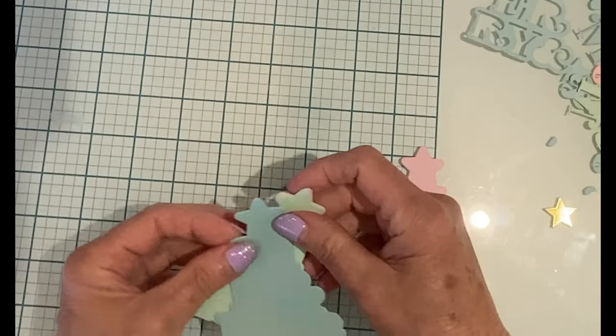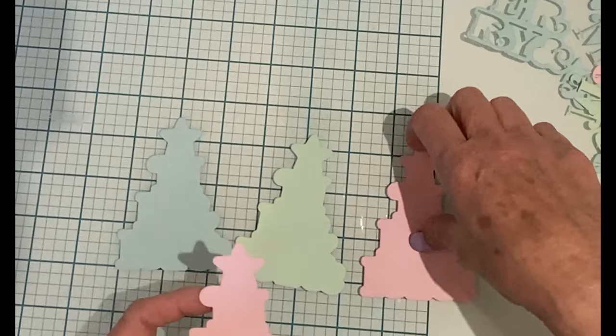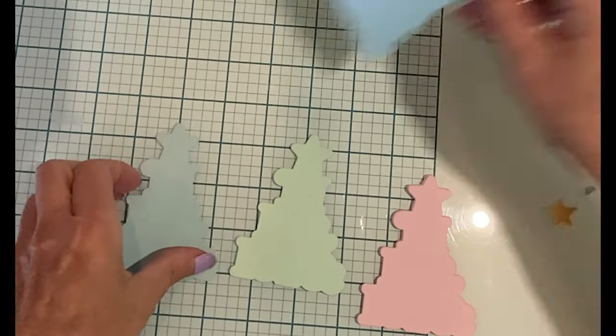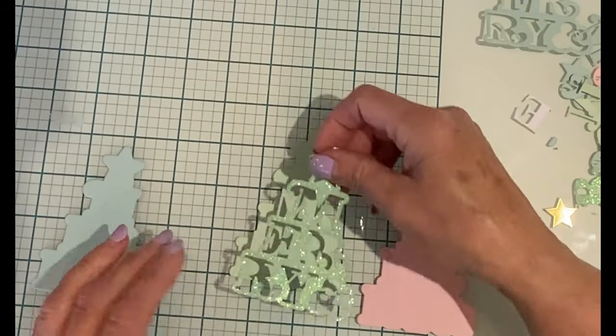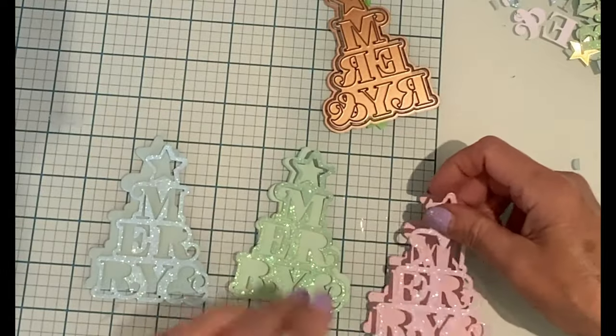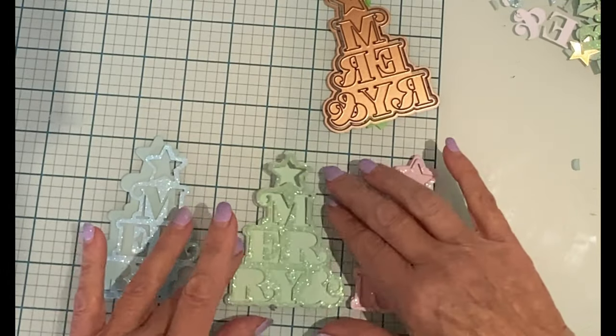We'll get started with the tags using Merry and Bright. This is a super sweet five-piece die set. The outline die was used to cut two pieces of cardstock for each tag. The outline die was also used in conjunction with the detail die to cut glitter paper that coordinated with the cardstock.